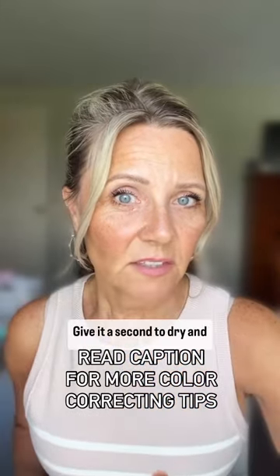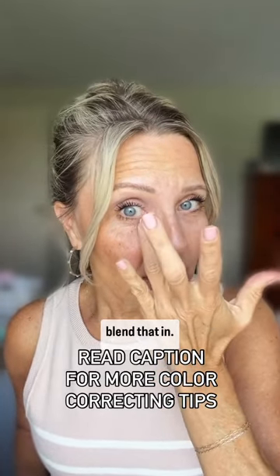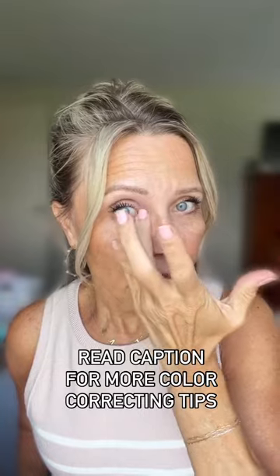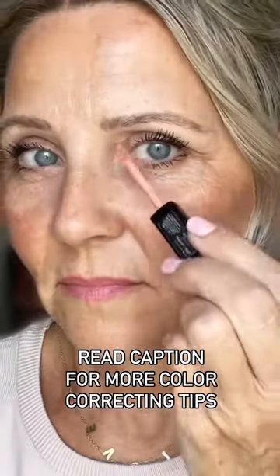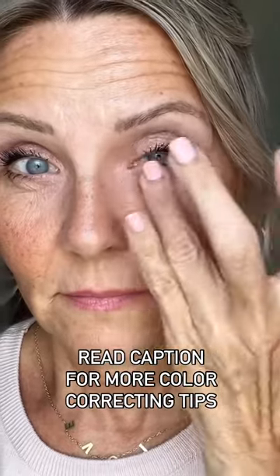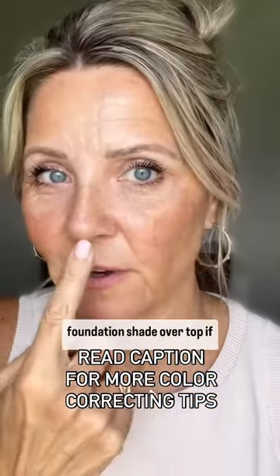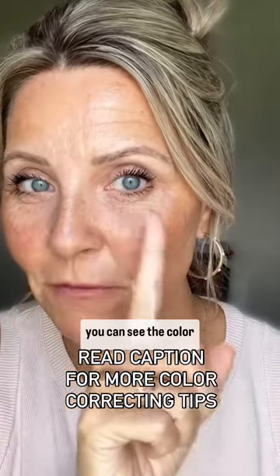Give it a second to dry, then blend that in. But you can't just stop there — you've got to add your foundation shade over the top. If you can still see the color corrector color, keep building.